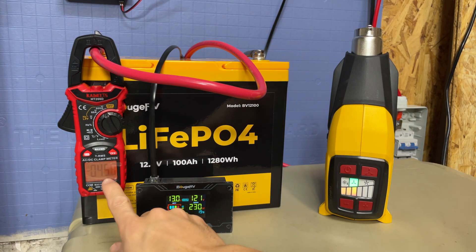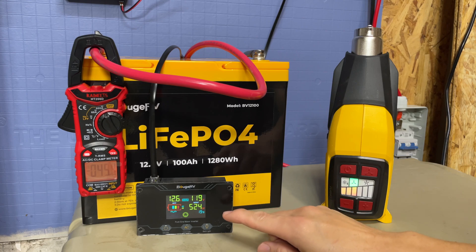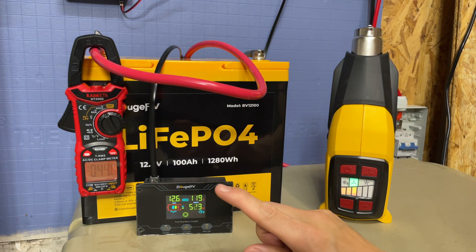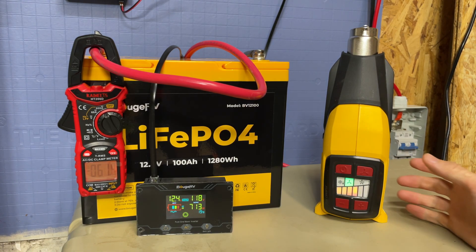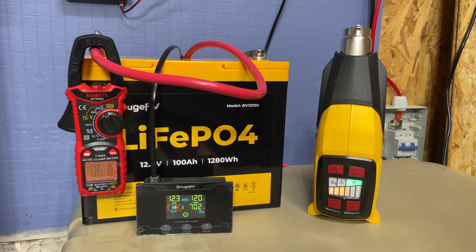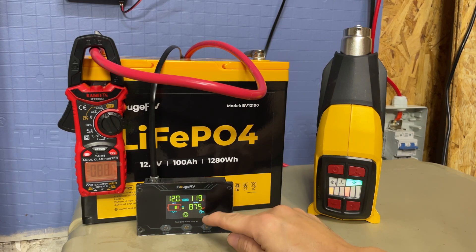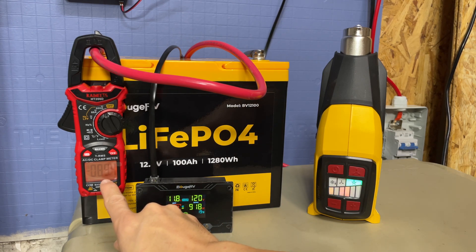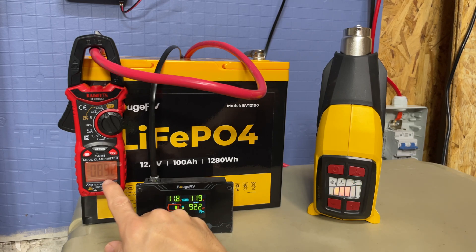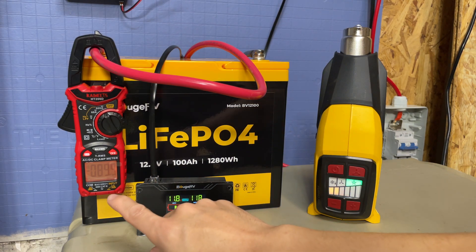Turning it on — as you can see right there, we're pulling about 42 to 45 amps for around 500 to 530 watts coming out. Let's step it up a bit. The speed is higher now, the voltage is dipping a little, but we're pulling close to 900 watts — 910, 911, 916 watts. We're pulling about 89 to 90 amps. So at around 920 watts, that's roughly 90 amps.